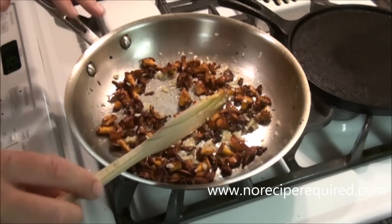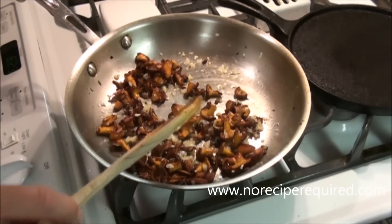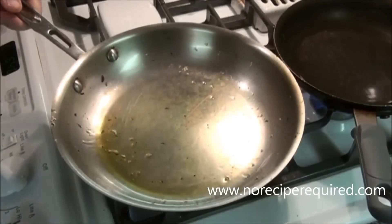Once these are soft, I'm going to remove them to a holding plate and then we're going to cook our chicken breasts right in the same pan. I just removed my mushrooms from the pan and I'm going to add a little bit more olive oil because it was looking dry.